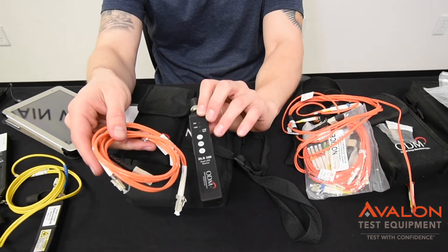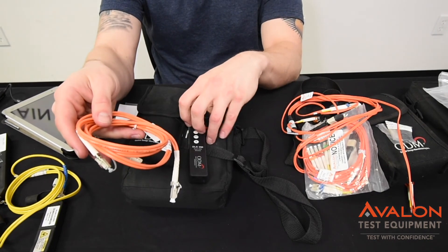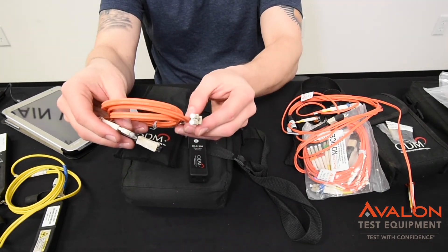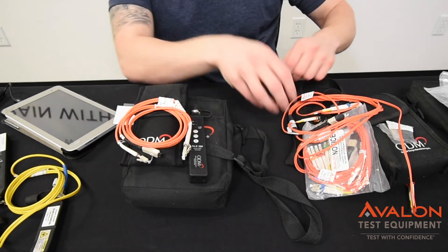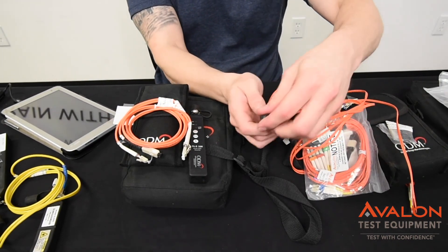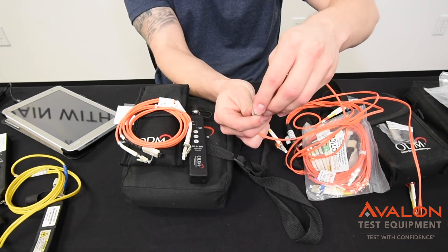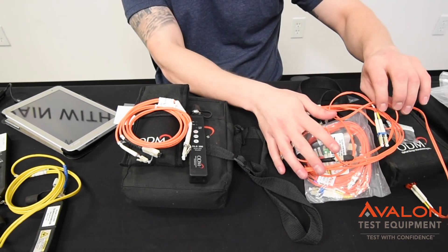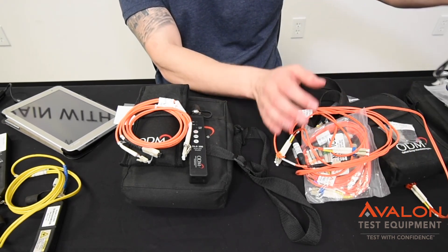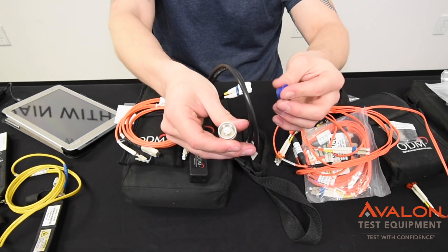This is the 809. As you can see, it's at the 850 and 1300 nanometer wavelengths. Same type of cable as the regular TTK kit, but multimode. This is the 807 and it's got that MPO-MTP style connection on there. It breaks out to the LC style connection so you can test. This is the 063 that has the DCO style connections.